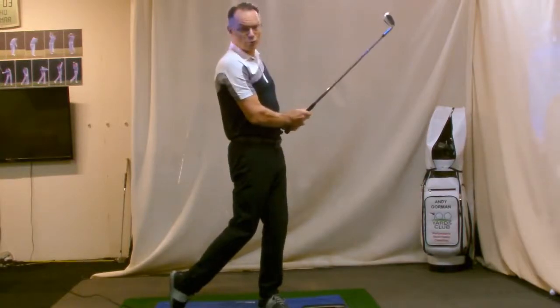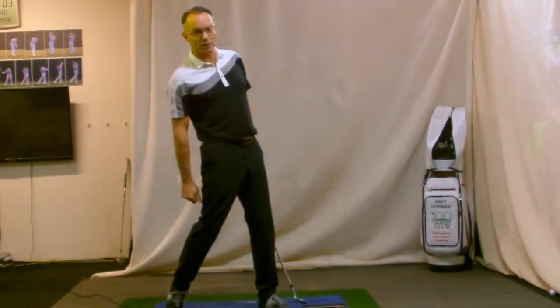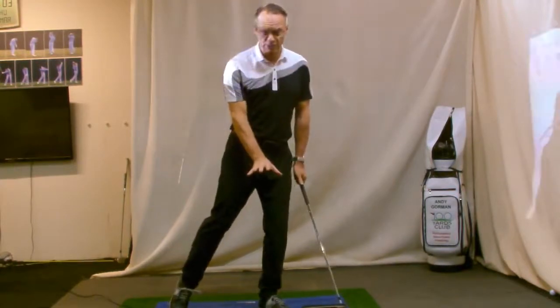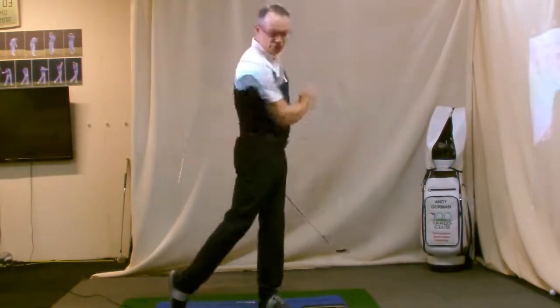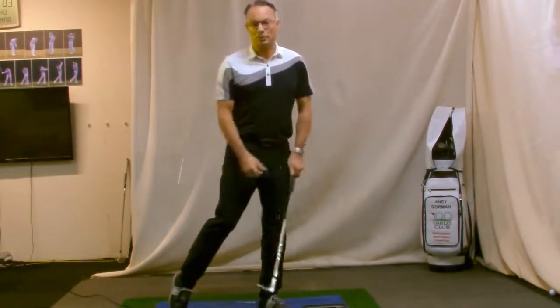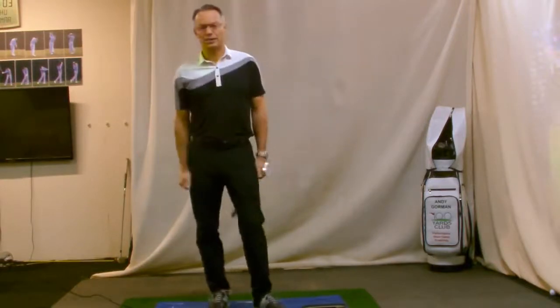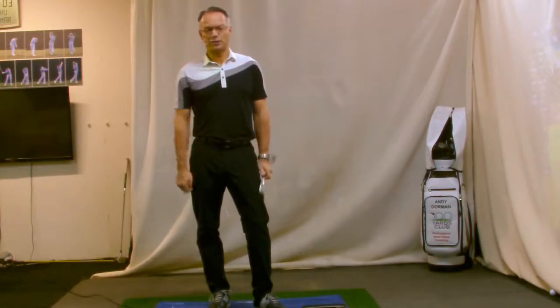That will improve your ball strike — unless, of course, you think it's a good idea to move backwards. Focus on the lead heel, pressure into the mat — the GC Quad is telling me eight degrees down, a perfect strike on the golf ball and straight down the target line. Thanks for watching.